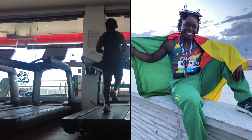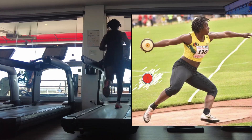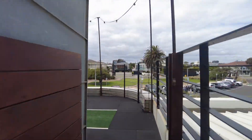Welcome back to another video. If you don't already know me, my name is Nora, Team Money, and I am a discus thrower for Team Cameroon. Currently, I'm doing my preseason training and in-season training in Australia.